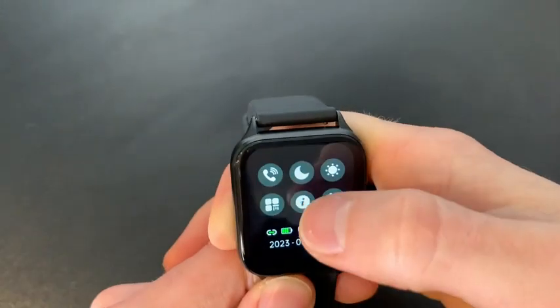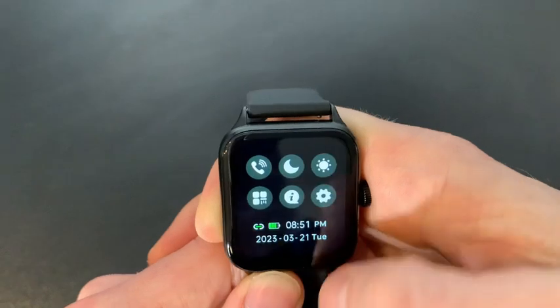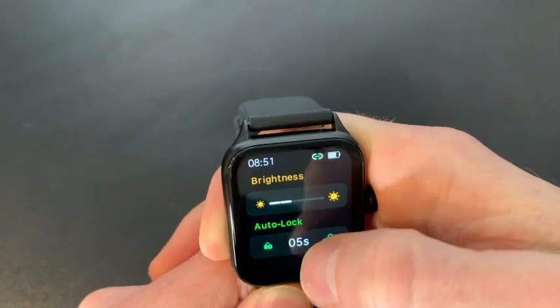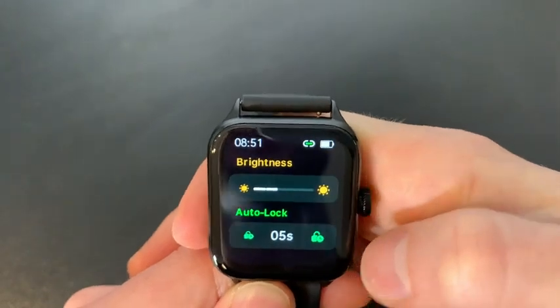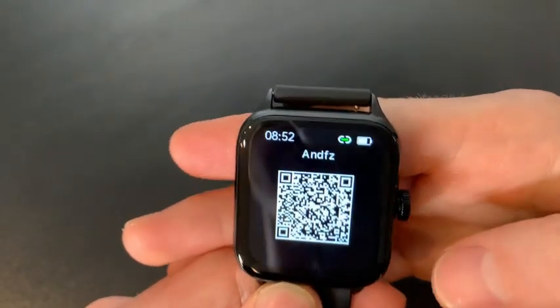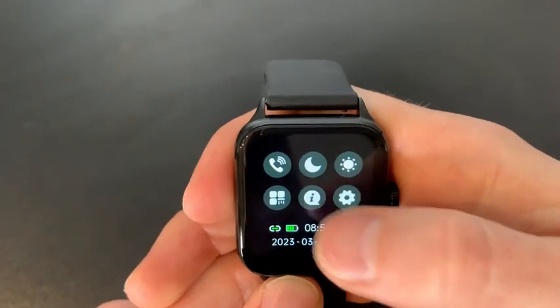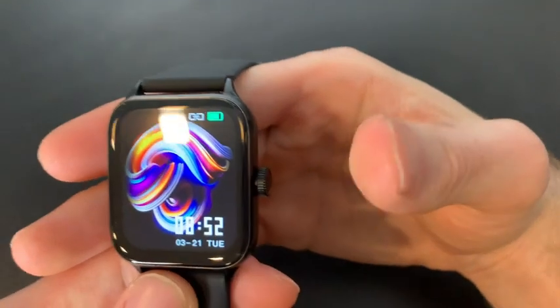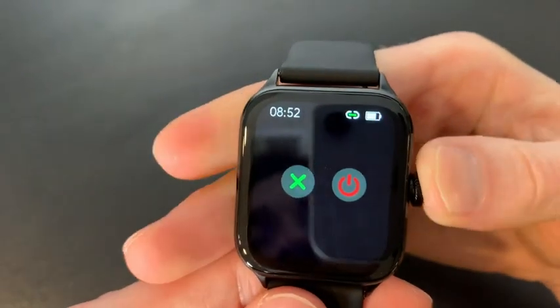If we swipe up, this is how we can turn our phone on silent mode where the vibration won't work. We can also adjust the brightness using these buttons right here, and we can turn on auto lock. This button here gives us a barcode to download the app that comes with this watch. The information button gives us information about our watch and this is another way where we can view our settings. If we click and hold down the button, this is how we can turn off the watch.